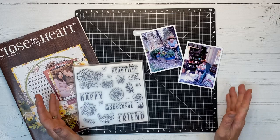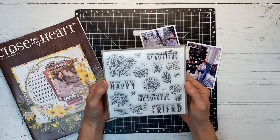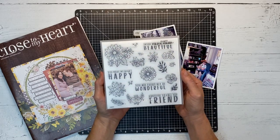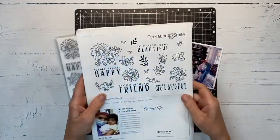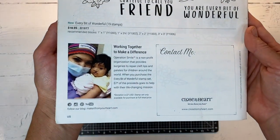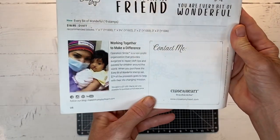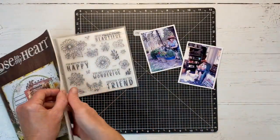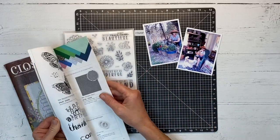This stamp set is designed for Close to My Heart's Operation Smile program and it's called Every Bit of Wonderful. What's special about this stamp is that when you purchase it — you'll see more information on the back of the catalog — seven dollars of the proceeds goes to help with Close to My Heart's life-changing mission, helping children all around the world. I'll leave more information in the description box below about Operation Smile.